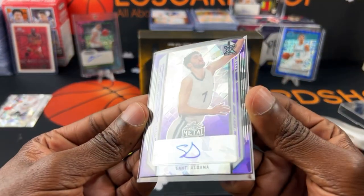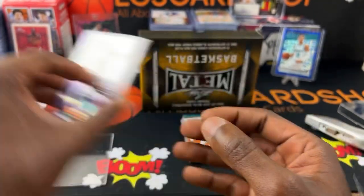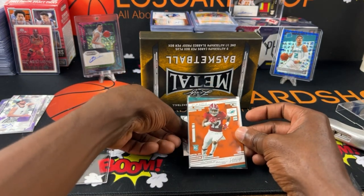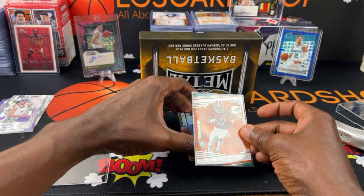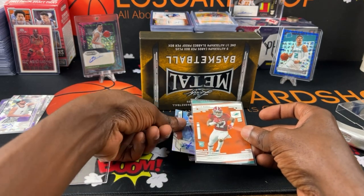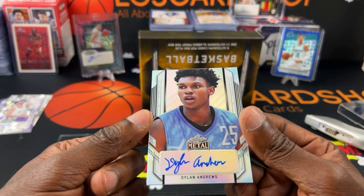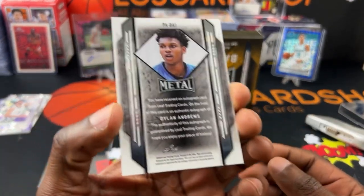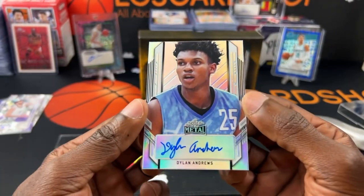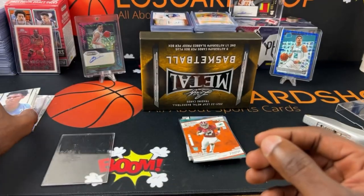All these are sticker autos as of right now. Next up we have Dylan Andrews. I love the way the cards look — personally I really like them. Dylan Andrews, alright.